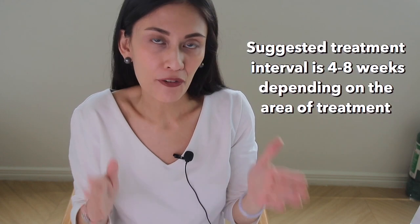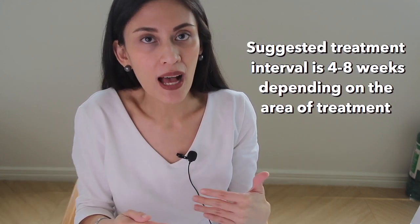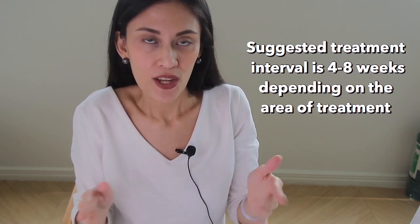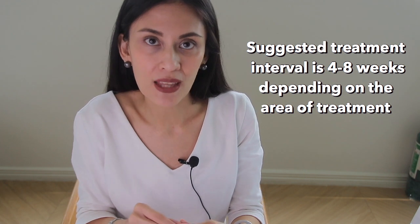Another thing to consider is the ratio between anagen and telogen hair. In the underarms and the bikini area, it's around 30% anagen hair, and on the legs it's only 20%. This explains why underarm and bikini laser hair removal have better results than leg hair removal. We need to do several sessions spaced four to eight weeks apart to allow the other hairs in the catagen and telogen phase to shift to the anagen phase so they can be effectively treated.